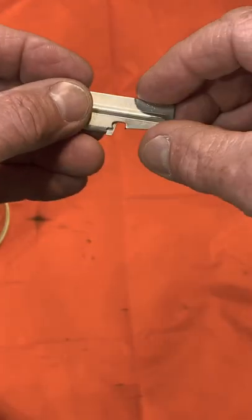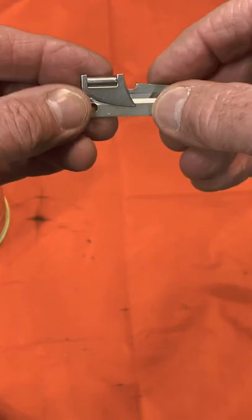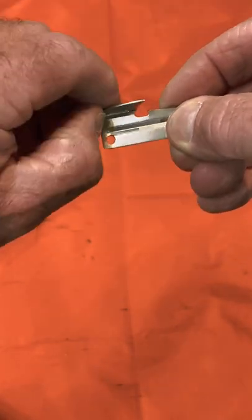So here's the can opener. You can see it's really simple. It has a notch on one side and a blade on the other that is hinged to swing open.